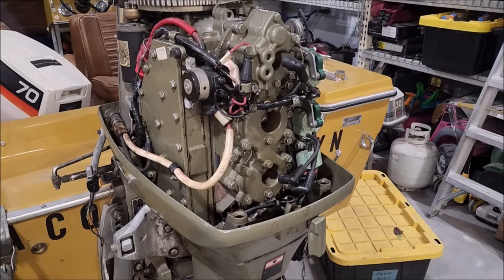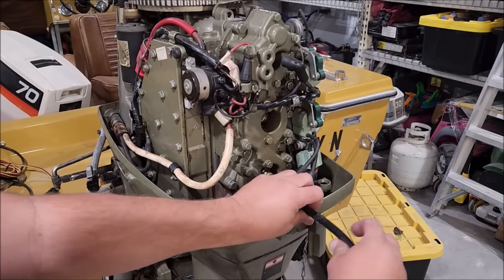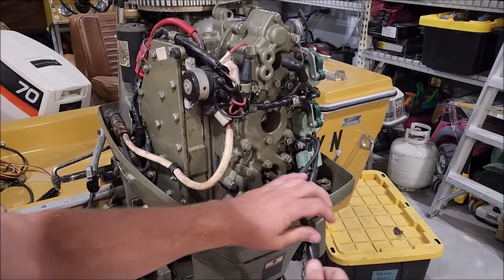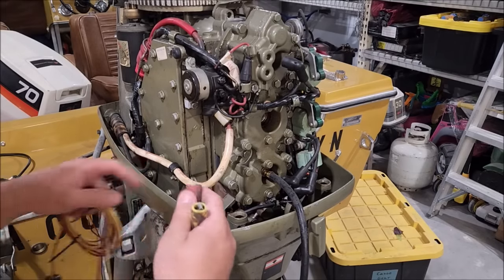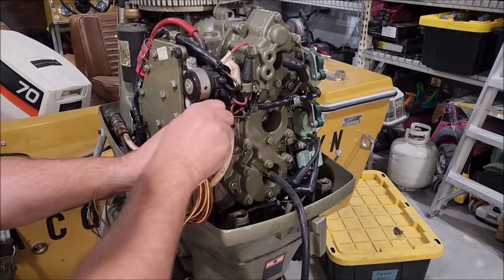What could it be? What normally would cause that? The answer to that question is a long, massive list. The list of things it couldn't be is shorter. It could be anything — you don't know. So I just test it until I can figure out what it was.